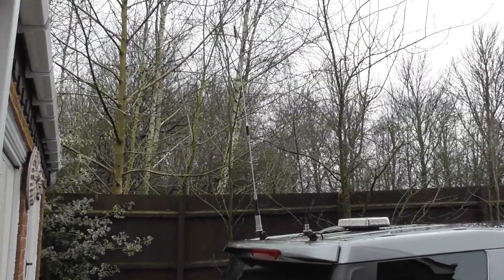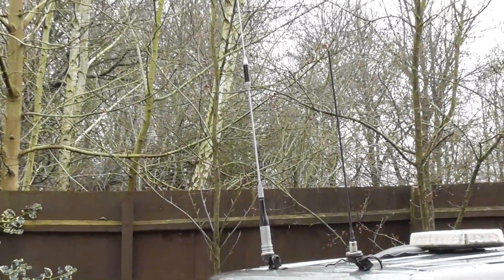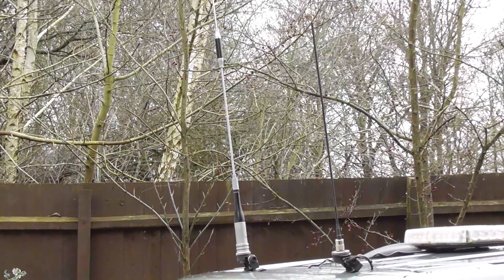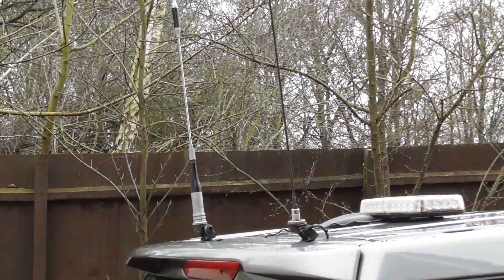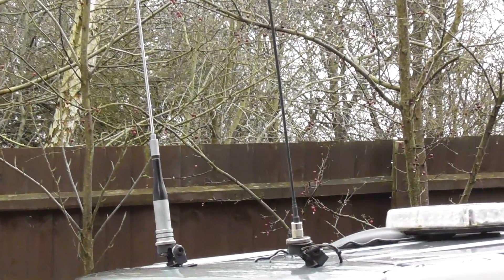I just used an SWR metre to trim the length of the antenna, and I've now got the SWR down to 1.0 to 1. So there you go — cost to me, less than a pound. Job done.